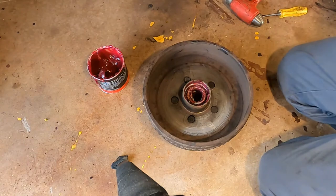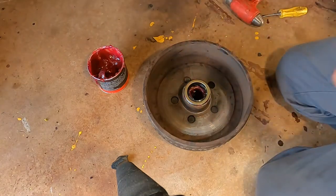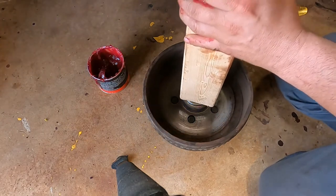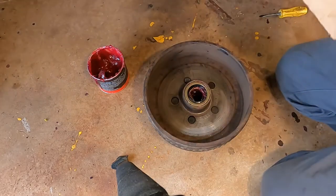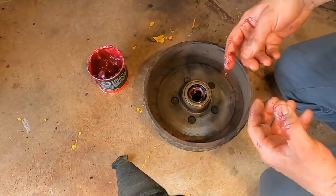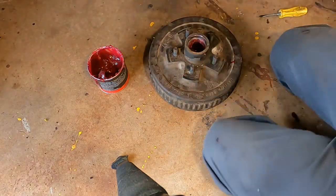Now it comes time for the seal. We take the new shiny seal, set it down in there, take this highly specialized tool — a block of wood — and tap it in. Flush is good, tight is right. Seal installed, bearing in there. Everything looked good — no discoloring of the bearing or anything crazy. We'll flip this upside down so we're not gobbing grease down in it and get the other bearing ready.